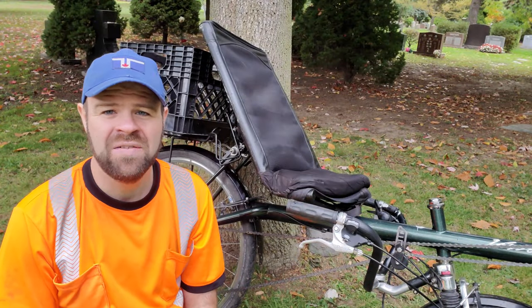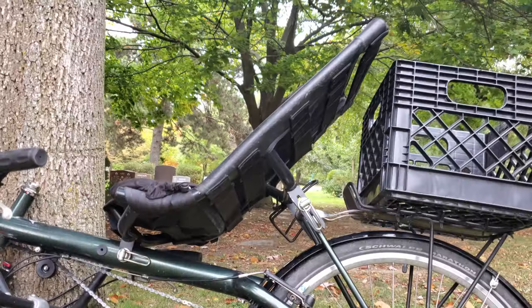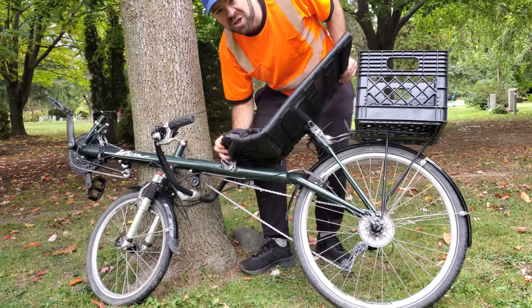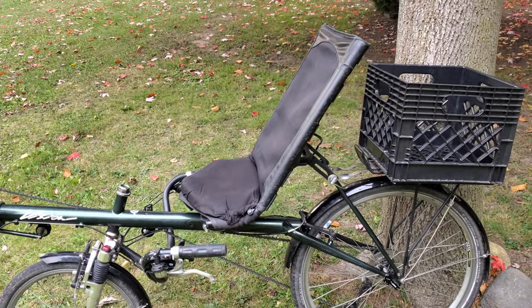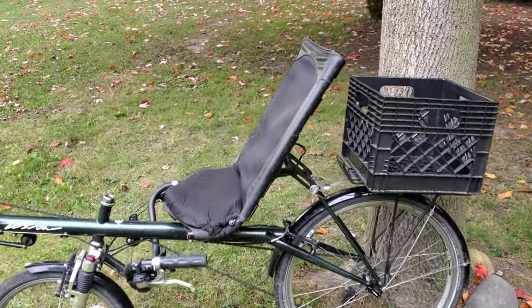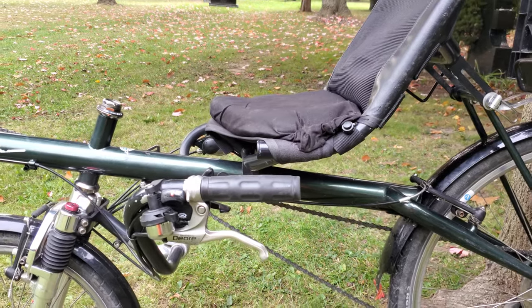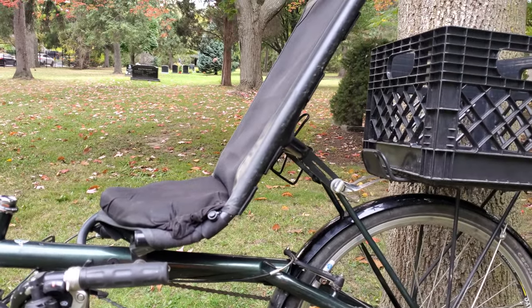Now let's talk about a couple of parts in more detail, starting with the seat. The seat frame is fastened to the bike in two locations, both held in place with quick releases. When I release them, I'm able to adjust the tilt angle of the seat. Right now I have the bike configured with the seat in its most upright position, which is how I initially thought I'd want it, considering I do most of my riding in the city and like to see over parked cars. However, I found it uncomfortable because the front of the seat tilts forward and it kind of feels like you're sliding off. I ultimately found I preferred it in a more laid-back position.